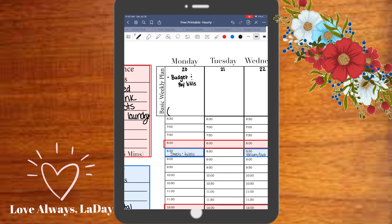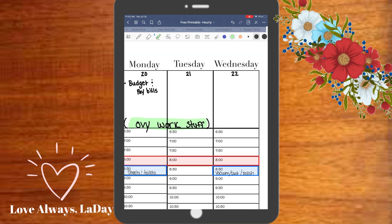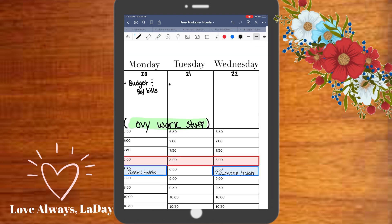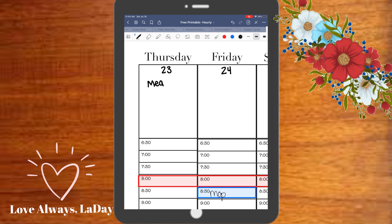For the basic weekly plan I have themed days, so I'm just going through my to-do list and making sure to sort it out according to the theme. If you want to see how I theme my days or get ideas about that, please refer to the other video. Here I'm just mapping out what I would like to see get done over the weekend.